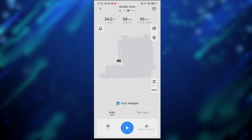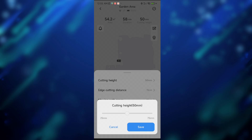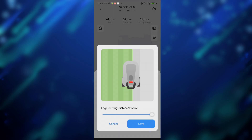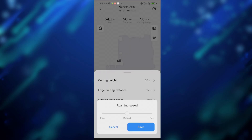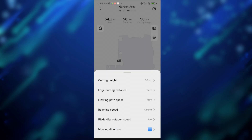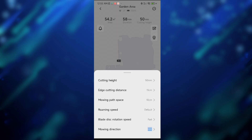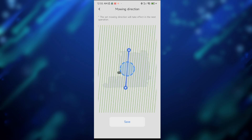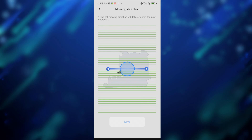Going back to the map settings, all the mowing settings have been reorganized into a single view, which I think is very handy. From here you can adjust the cutting height, change the edge cutting distance, set the mowing path spacing, change the roaming speed — which I believe is the speed of the mower. This setting appears to be brand new, as is the blade disk rotation setting. You can also set the mowing direction, which determines the direction of the lines you want to see in your garden.